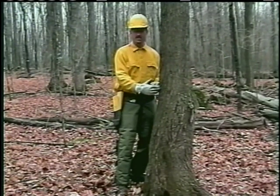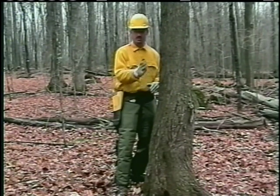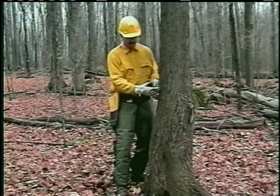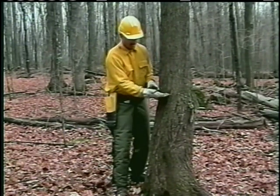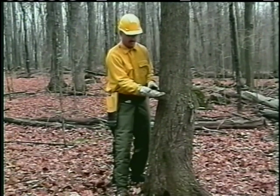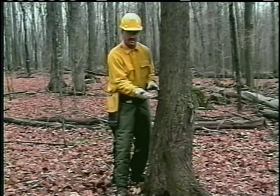If I need to change the aim, I'll do the changing at that time and make another cut to re-aim the tree. The second cut of the notch is the undercut — the horizontal cut is the second cut of the notch.